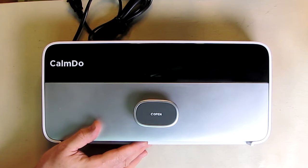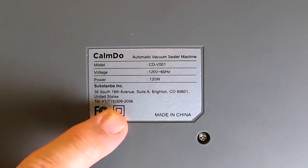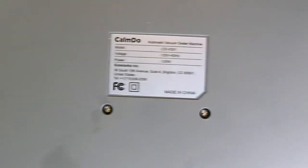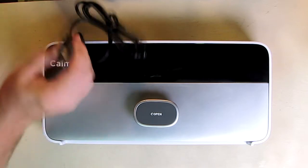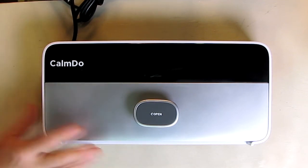They're in Brighton, Colorado, and I want to show the back of the unit — it has contact information right there for that U.S. company in Colorado. Also on the back, it has very nice silicone feet that keep this thing very stable on your counter as you're using it. It works at 120 volts, 60 hertz, has a U.S. plug, and consumes 120 watts — very efficient. It has a DC single heating wire.